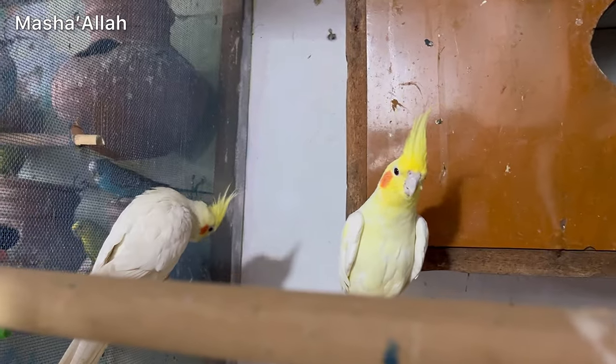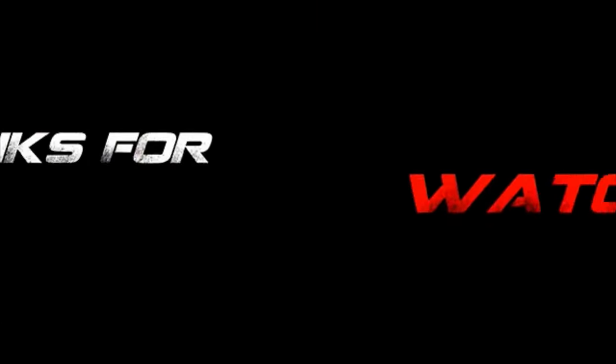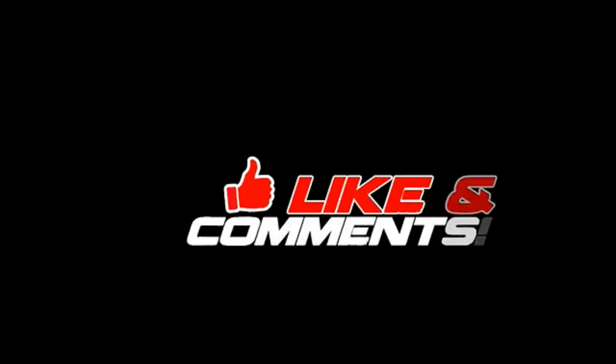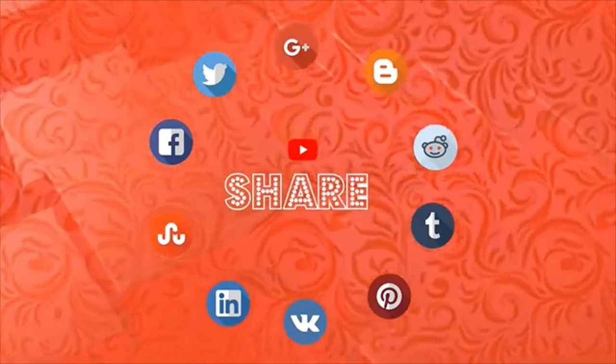The box is in the middle. I am happy — please like and share this video. If you want to know more about daily vlogs, please tell me in the comments. We will see you in the next video. See you soon.